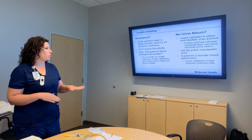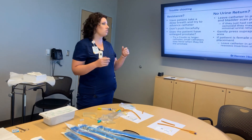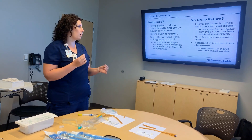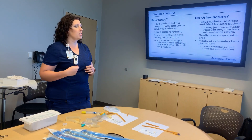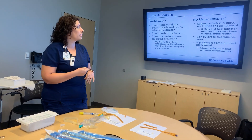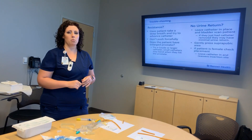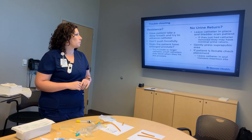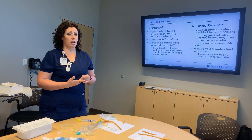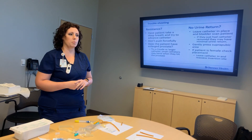Gently press on the suprapubic area — if you're feeling fullness or distension, maybe the tube isn't in the right spot, which can happen with female patients. For females, if you insert a catheter and don't get urine return when you expect it, leave the catheter in place, get better lighting and possibly assistance for visualization, and check whether that catheter is in the vagina — then locate the urethra to place the catheter correctly.